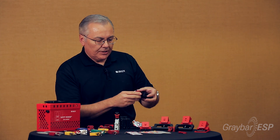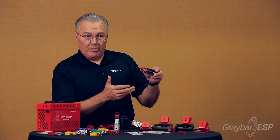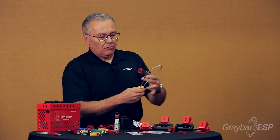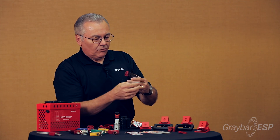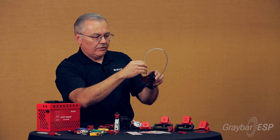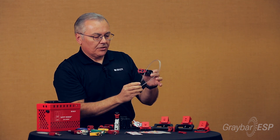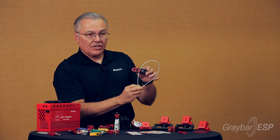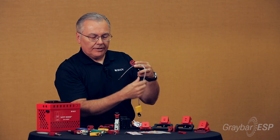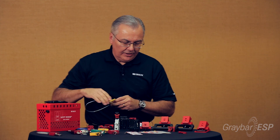If you have multiple circuit breakers in a panel that you want to lock out at one time using one padlock, we have a new cable lock device. It allows you to run the cable end through the different breakers that already have lockout devices attached, run it back into the lock, and lock out several circuit breakers with just one padlock — a really unique solution.